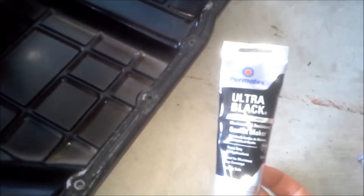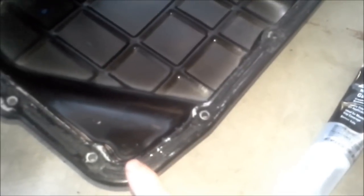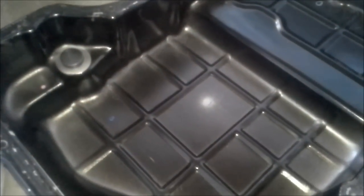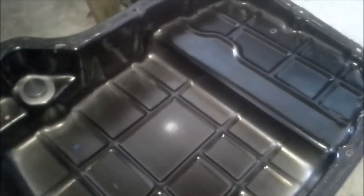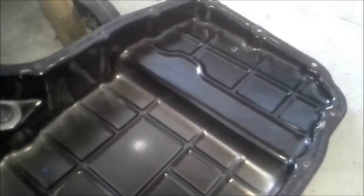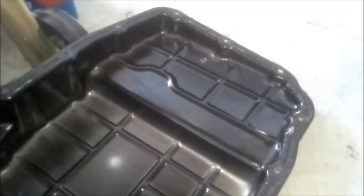Now that the pan is nice and clean — you don't have to go too crazy with this, just make sure it's a pretty level surface. The RTV is going to create a pretty good gasket. Make a good bead around all the holes, all the way around. Let it sit for about five to ten minutes, then put it on there. Go finger tight, and then you want to torque it down — I have to look up what the torque spec is, so I'll post that.